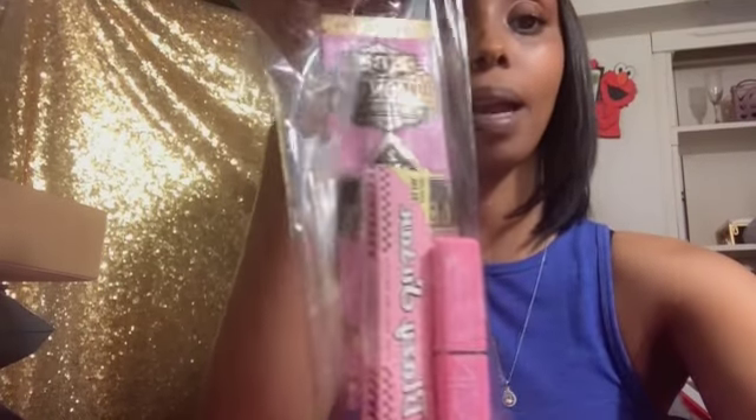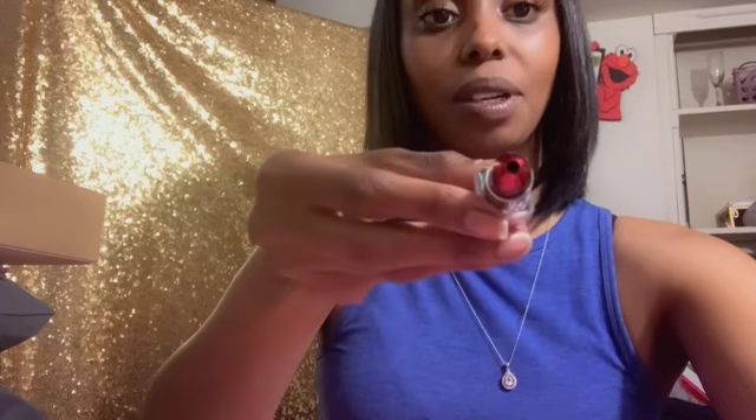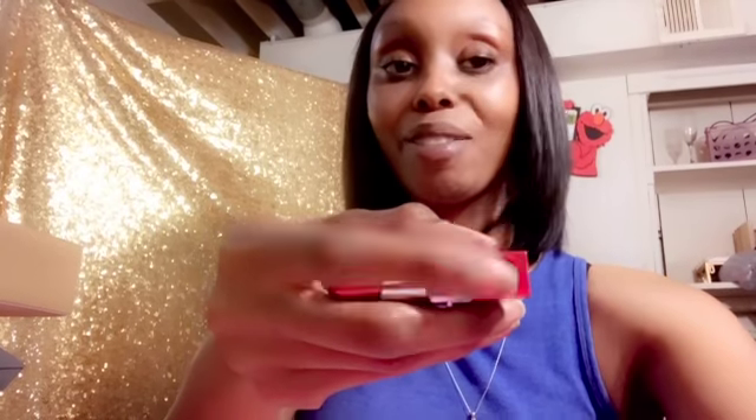For all my Blazing Beauty sets, you will receive a one-hitter pipe, hemp wraps, and rolling papers. This is the one here — it's a lipstick, so that's where you will inhale at. And then on the other end, this is where you'll put your tobacco or whatever you smoke, and then you'll inhale. These will be included in my Blazing Beauty tray sets.